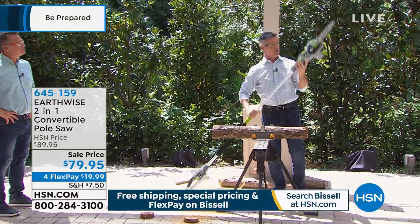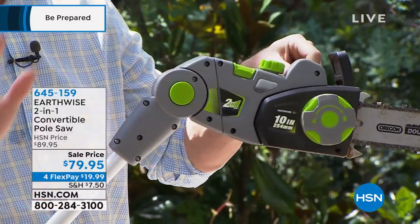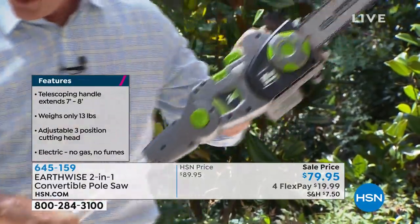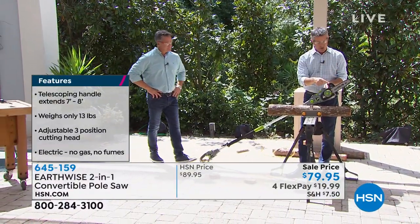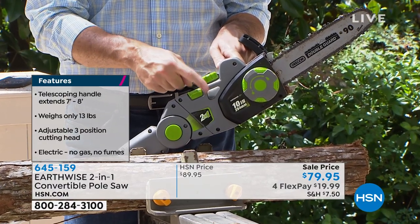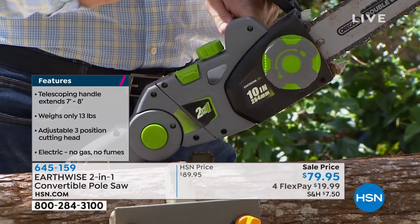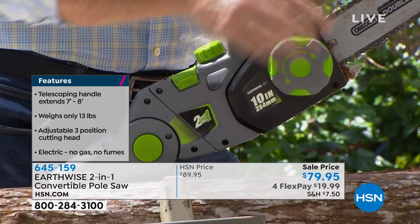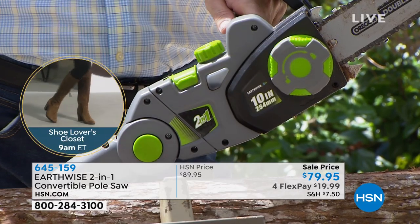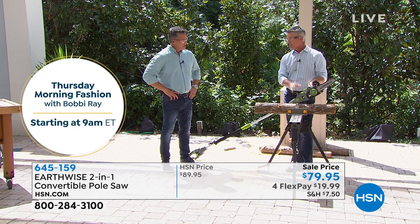We have a button right here so you can articulate that head and set that position, making it easiest to reach out, up and over at a nice angle — because you never want to be directly underneath the branch when cutting. Some other particulars: 10-inch bar and chain, automatic oiling system — all you have to do is keep bar and chain oil in there, and a little window shows you there's oil in there so it automatically oils the bar and chain. This also has the tool-less chain adjustment. As you use your chainsaw, the chain becomes a little loose, and this lets you adjust it without any tools. My older Earthwise model actually required a tool for chain adjustment, so this is much easier.